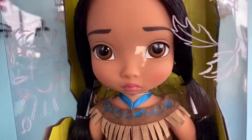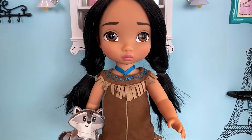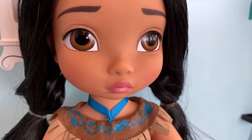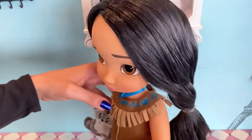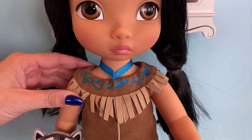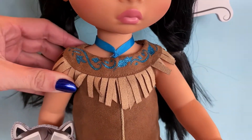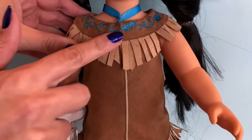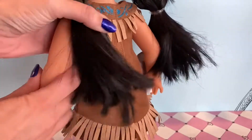Here is young Pocahontas, a spirited Native American Disney princess who stands 16 inches tall. She has beautiful brown eyes and long flowing black hair. Pocahontas has a necklace made of ribbon, actually representing the one from the movie that was given to her by her mother. She is wearing a fringed faux suede dress with glittering details up at the neckline.